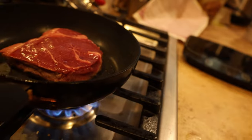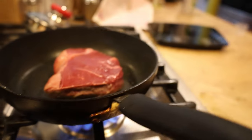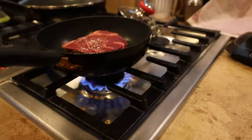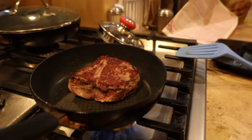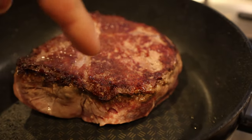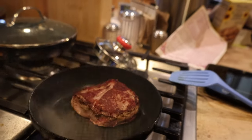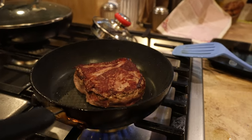Okay guys, so real quick — see how right there it's starting to turn a little bit brown in the middle? That's how you know it's a good time to flip it for medium rare. So I'm going to flip this real quick. There we have it, we've flipped it. You can see how the bottom was pink and now it's very brown. I'll do about three minutes on this side, then I'll turn it off and leave it sit for like five minutes. That's kind of how I like to cook a steak.